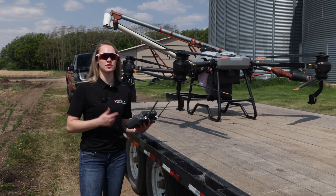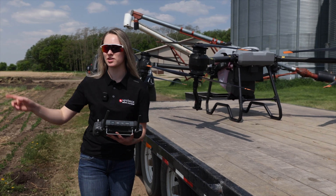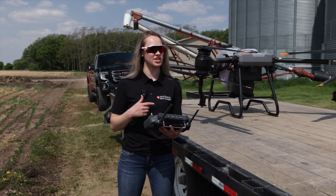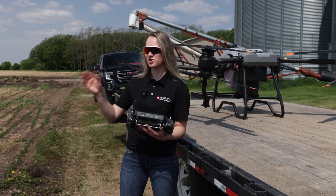So we got about a quarter full tank here and I'm gonna let it start going on its route and spraying. I'm gonna let it spray until it runs out, and then after it runs out it'll come back here. We'll fill her up and change out the battery, and then I'll show you what it'll look like with that flight efficiency turned on.